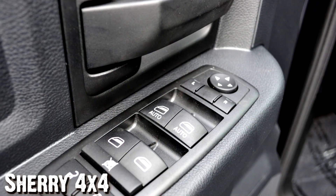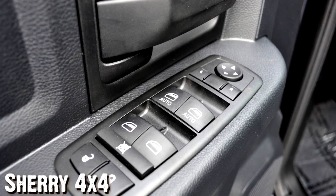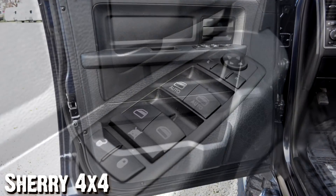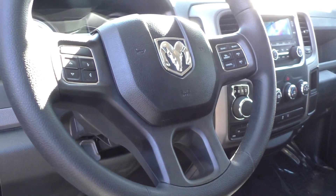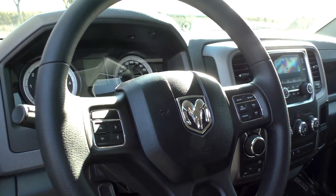Let's move along to the inside of the truck now. From the driver's seat, you actually got your automatic headlights, fog lights. Here on the driver's door, you got your power heated mirrors, power windows, power locks, child safety locks. You have your driver's door bin down here by your foot. Here on the steering wheel, it is a three-spoke steering wheel. On the left side of the steering wheel here, you have your air controls for your driver information display, which actually shows up here in the center of the truck.